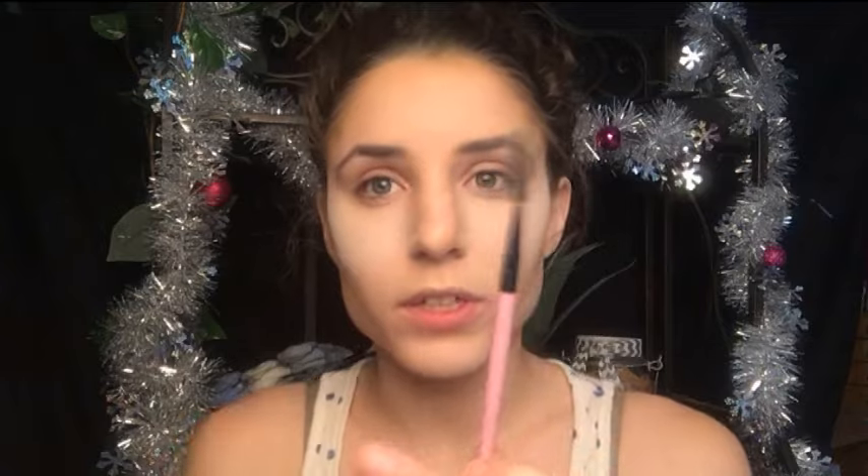Next we're moving on to brows. I don't usually show myself doing brows on camera because it's always really tedious, but since this is a separate dedicated video I will show you. I'm going to take a spoolie first — it's basically a clean mascara wand on a brush — and I go ahead and brush up my brows so I can kind of see the line that's forming underneath.